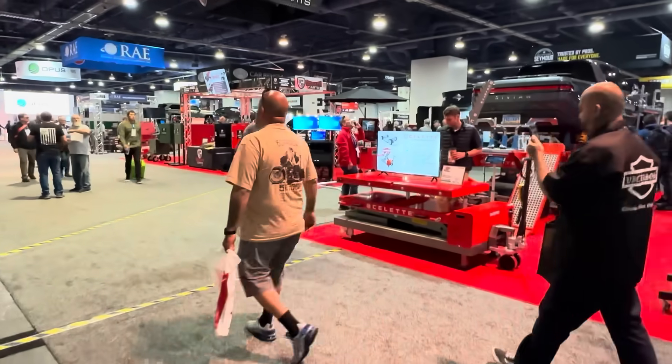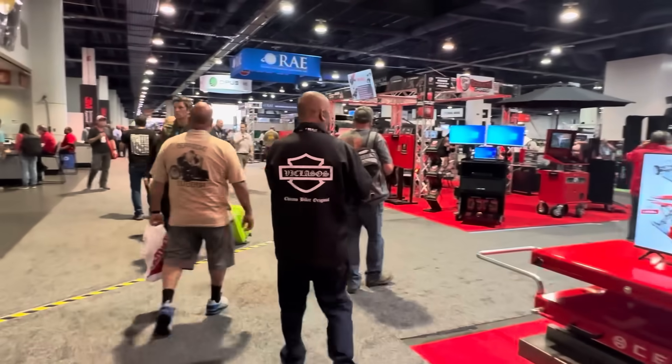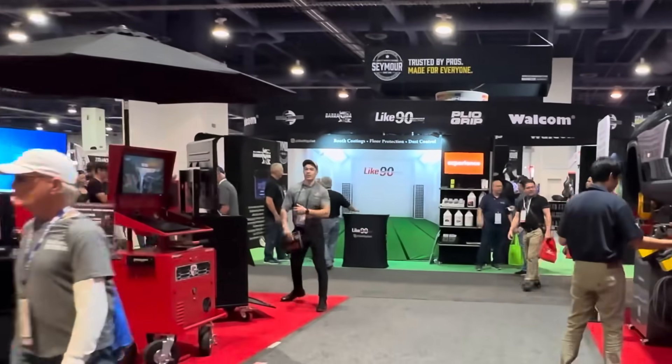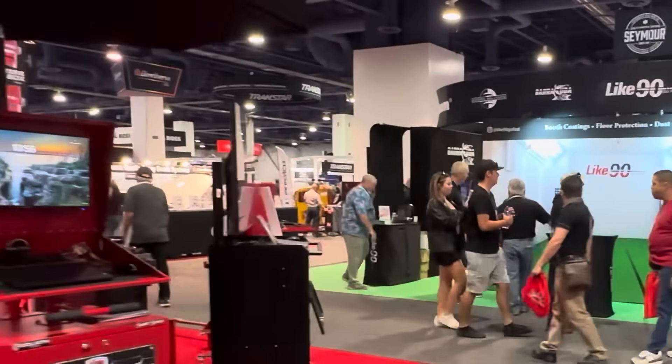All right everyone, so we're going to try to find some of the cool tools at SEMA for this video and show you guys around a few things and let you know what's kind of coming and some of the tools you might be able to use in a home garage or even professionally. Let's see what we can find.